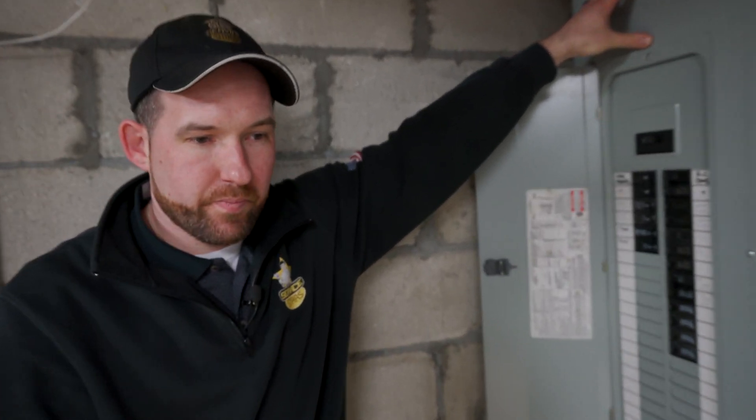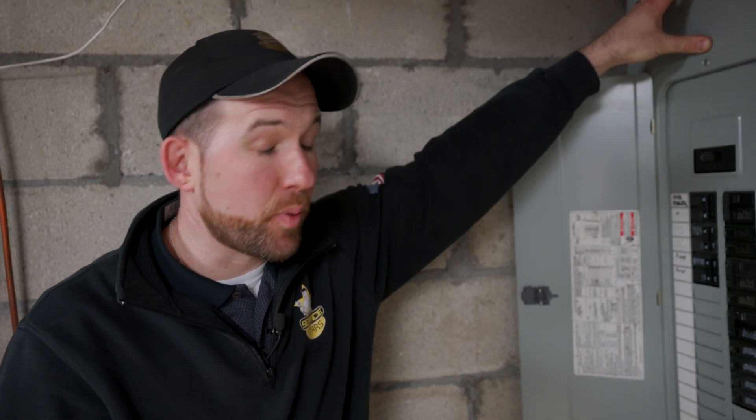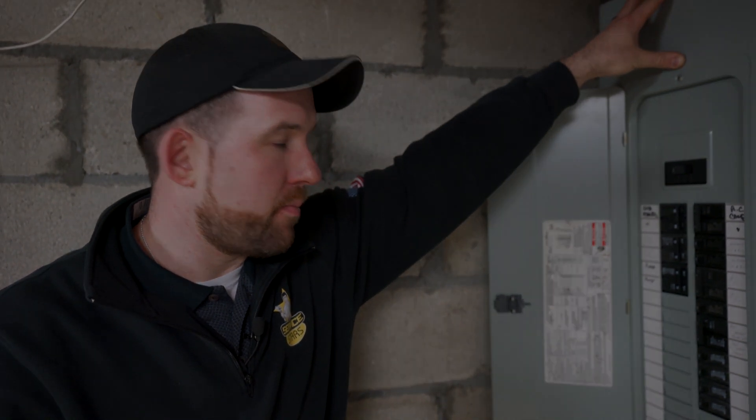So like a jacuzzi or AC? Yeah, anything — 40, 50, 60 amps — hot tubs, pools, central air, all that stuff has a bigger amperage draw. You should have a 200 amp. Definitely, yeah, at a minimum.